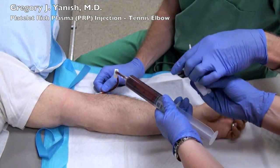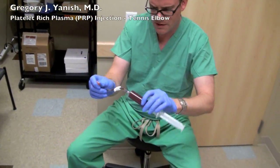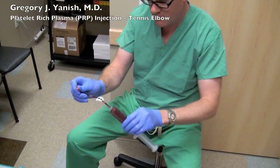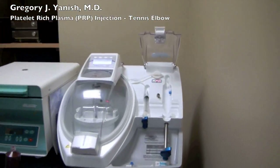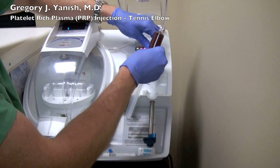As soon as the blood draw is complete, pressure is applied to the draw site, and the syringe is gently mixed to prevent the platelets from activating. The syringe is then put into the separating machine, which is a Magellan.